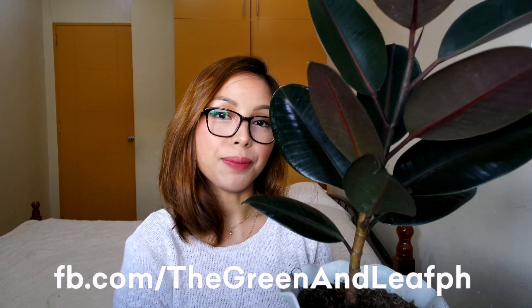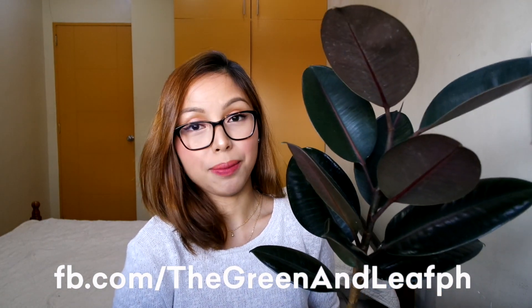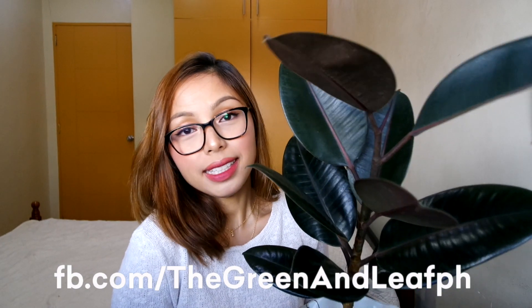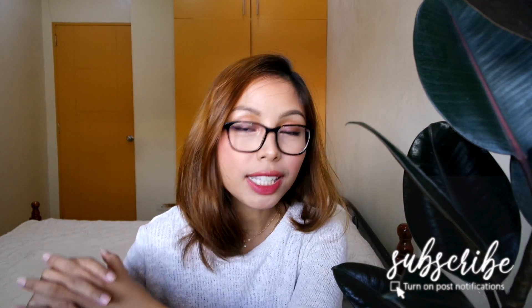It's been a while since I've wanted to have one of these. Shout out to my seller, The Green and Leaf PH — I will put the link down below because they're my favorite seller; the plants they provide are so beautiful. Basically, that's it — that's as simple as it gets. Don't forget to give my video a thumbs up if you found this helpful, comment down below on what kind of videos you want to see next, and don't forget to subscribe and click the bell notification so you get notified when my next video is up. Bye!